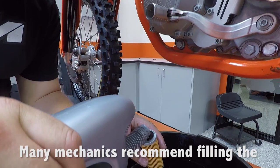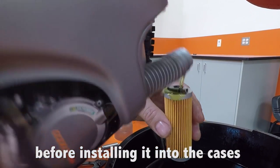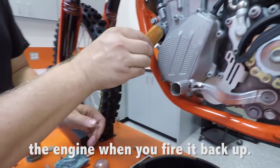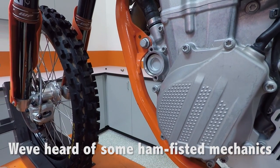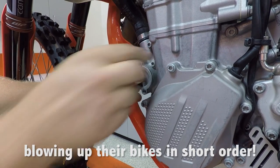Many mechanics recommend filling the new oil filter with a few cc's of oil before installing it into the cases, so that oil will flow immediately through the engine when you fire it back up. Be sure to install your new filter correctly — we've heard of some ham-fisted mechanics putting them in backwards and blowing up their bikes in short order.